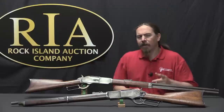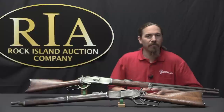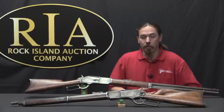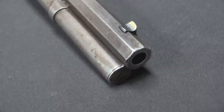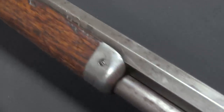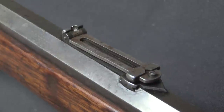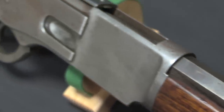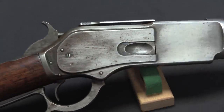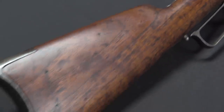So where do they go now? The one complaint that was still left was that the 1873 fired what was in every way a pistol cartridge. There were a lot of guys out on the frontier who were looking at things like buffalo hunting, or defence against bears, or long range shooting, and they wanted something more powerful — something more along the lines of the US Army cartridge, the .45-70, which was used in the single-shot trapdoor Springfield rifles by the military. So Winchester looked into adapting their lever-action system for the .45-70, and it didn't work.